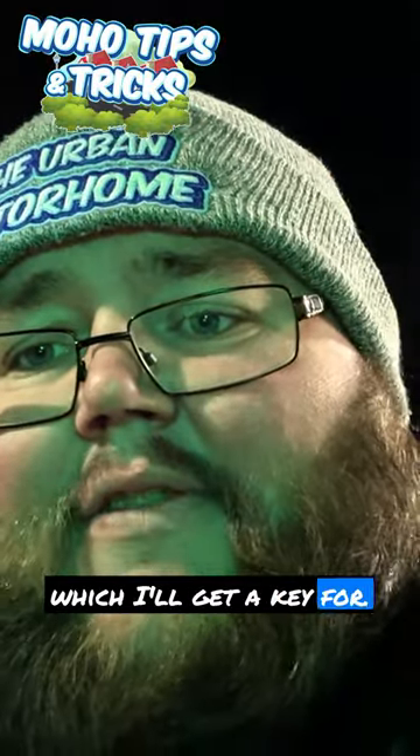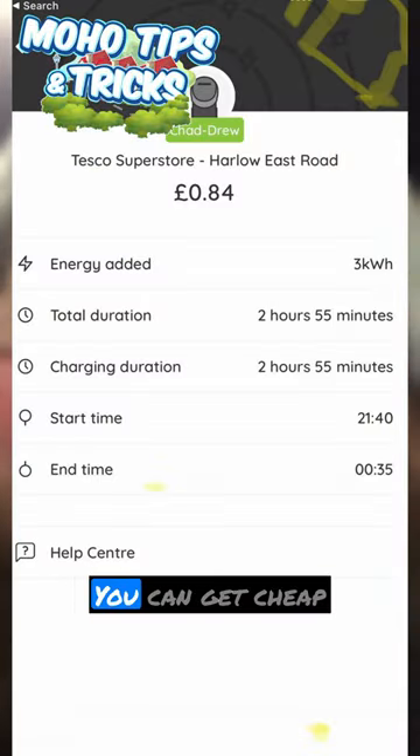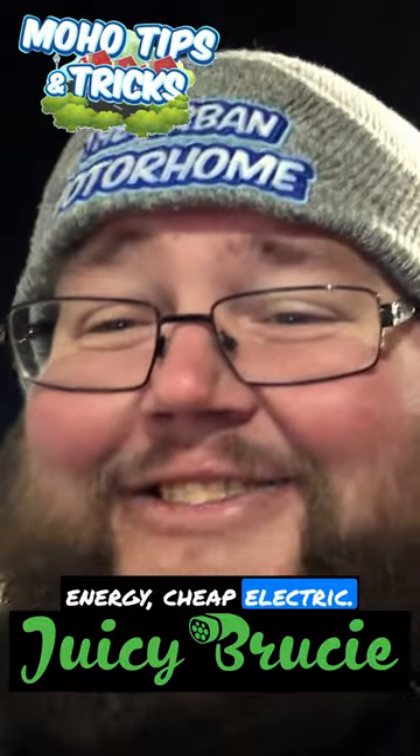The gun has got a lock which I'll get a key for. I charged here about a week ago and it was like 88p or 87p. You can get cheap energy — cheap electric. Look at this!